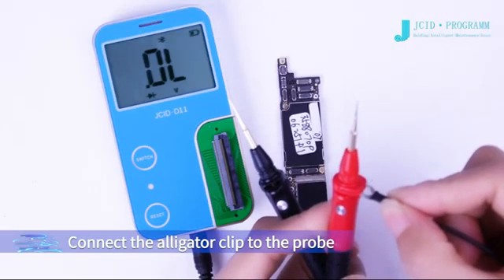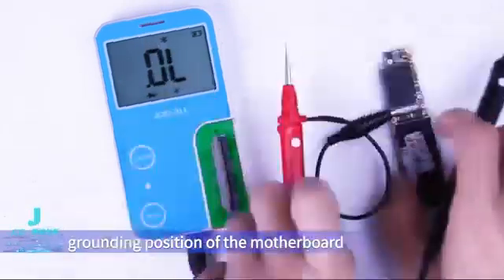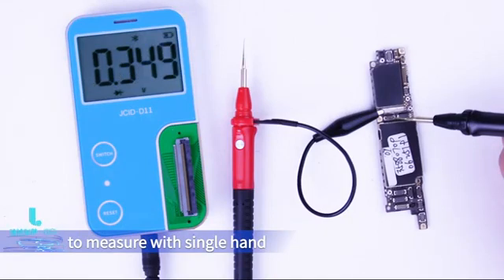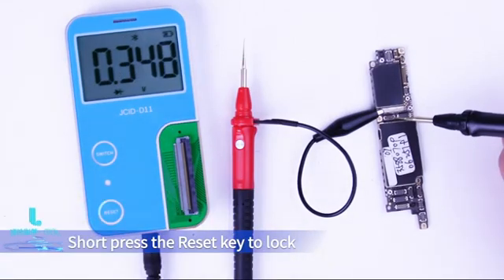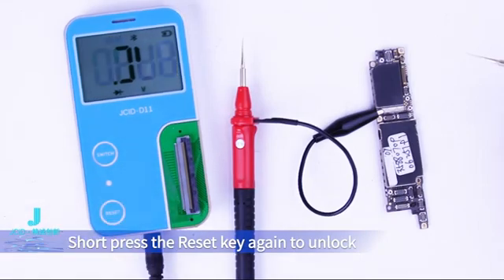Connect the alligator clip to the probe and clamp the clip on the corresponding grounding position of the motherboard to measure with one hand. Short press the reset key to lock the measured value on the D11 screen, and short press the reset key again to unlock.